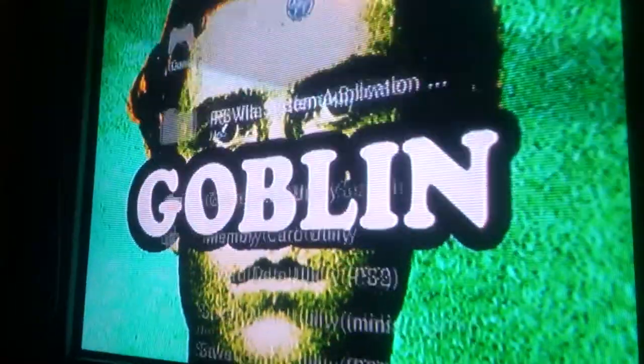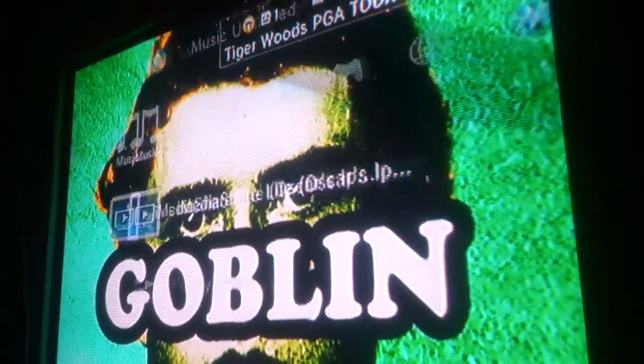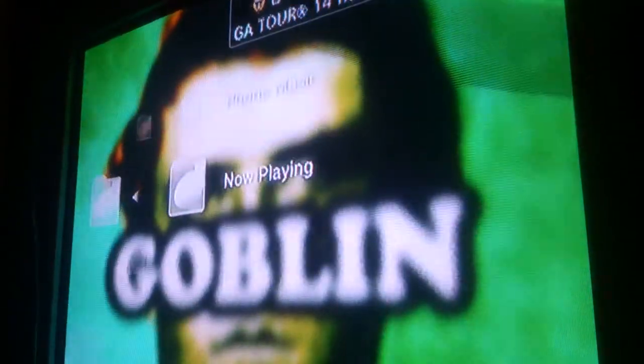It's going to tell you to use your PS3 controller and go to the music section. When you're finished with that — this is really quick — you're going to go to the music icon. It's going to show you all your music, specifically the music that you picked.